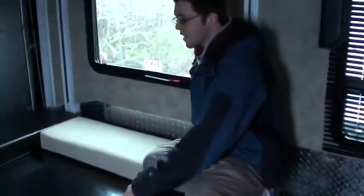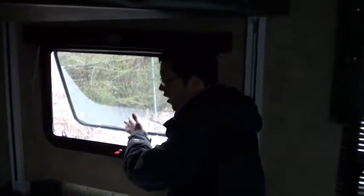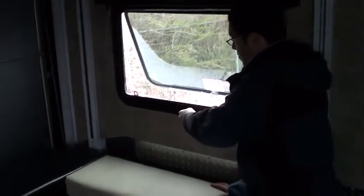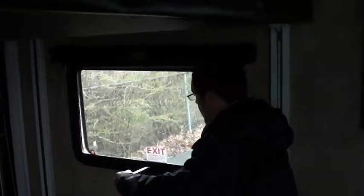The last thing before we leave the garage area — this is your emergency exit. If you need to get out of this back garage area in an emergency, just lift this red tab, push all the way out, pull the screen, and push that all the way out and you'll be able to exit through the window. The reason there's a screen is that you can also push it partway out and use it as a ventilating window.